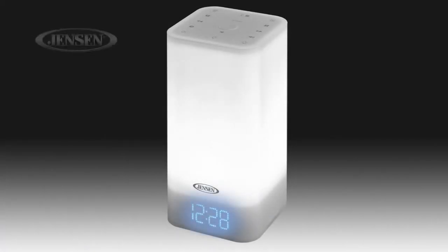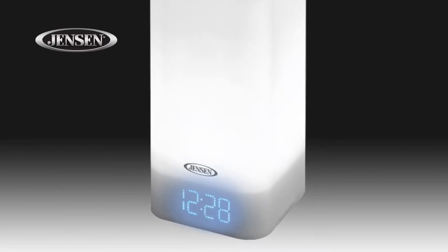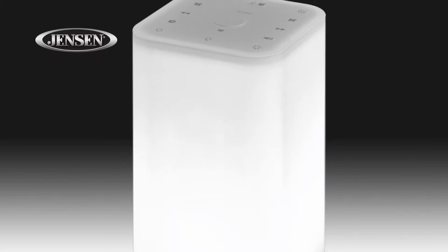Brighten your day with the Jensen JCR 370 mood lamp clock radio. The unit features an easy-to-read blue LED display and top-mounted touch controls that make setting and operating this unit a breeze.